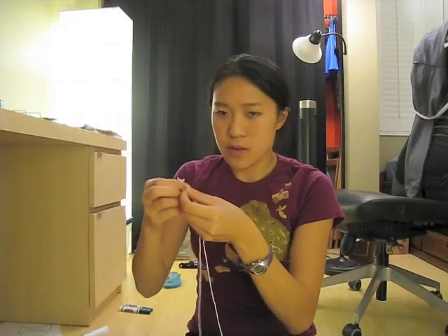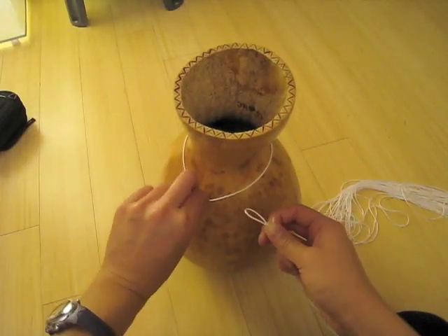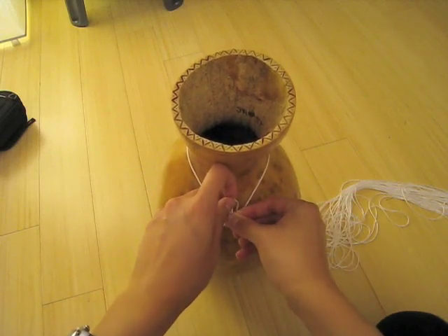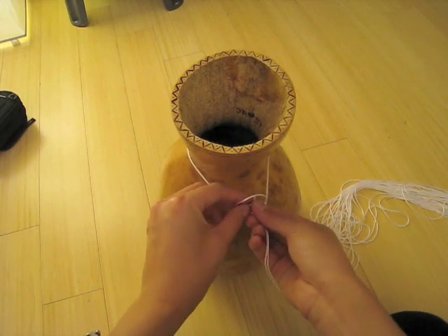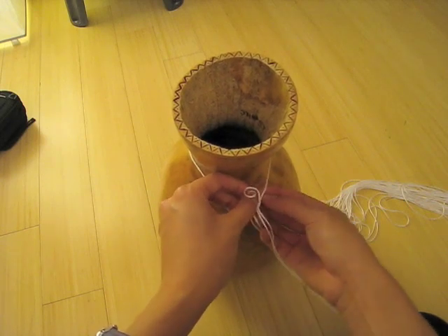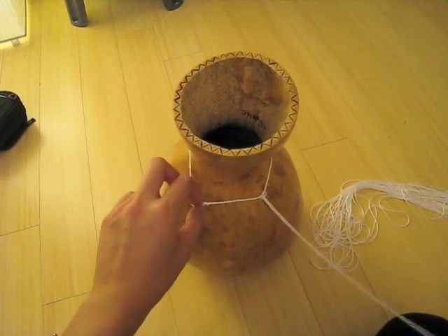So now we're going to see what we do with these strings. Go ahead and take the first one, fold it in half so that the two ends are together, so you have one folded end. Now take the gourd, take the folded end, slide it under the circle that we made earlier, and then put the two ends through the loop that it makes. Once you pull it tight, it should look something like this.